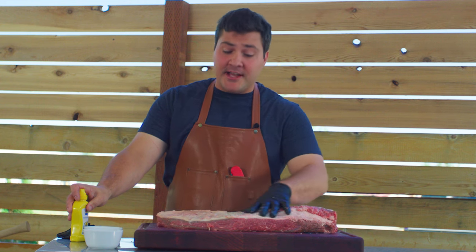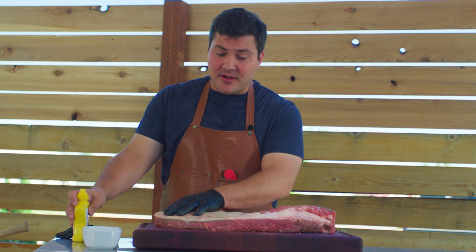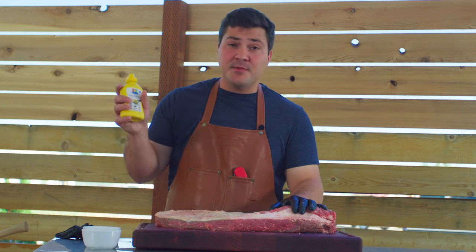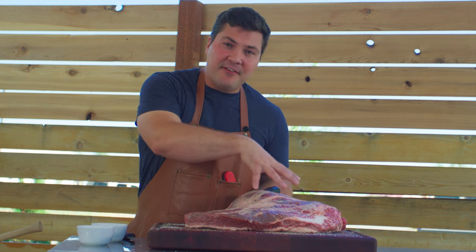A lot of people like to use a binder to put their rub on. If the brisket is tacky enough, I don't use a binder. This one came out of the package, it's trimmed, it's starting to warm up, so it's nice and tacky — the rub is going to stick just fine. If you want to use mustard, it doesn't hurt anything, but I don't like to. Normally I'd trim off the fat on the meat side, but because we're doing more direct heat style cooking today, that fat is just going to render and make more flavor as it falls into the coals, and it's going to protect the meat side — so we're leaving all that on.